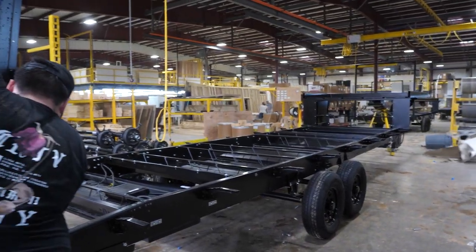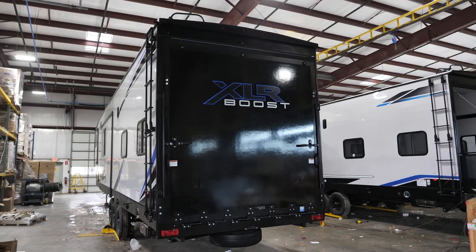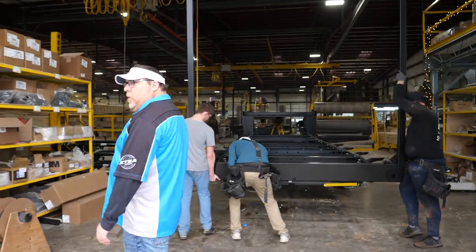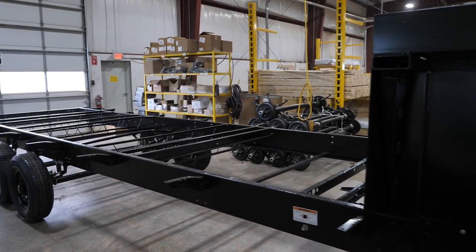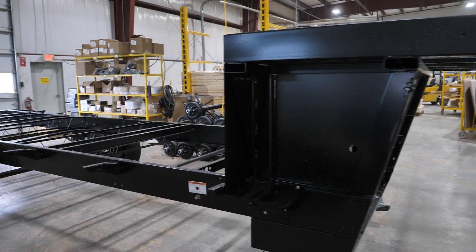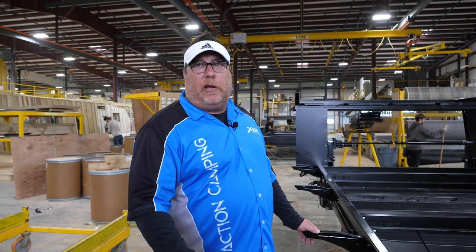Right now you can see a frame rolled into our chassis prep area. They've already installed the axles and they're in the process of putting on the ramp door hoop. At XLR we always talk about our extra built items. On our frames, everywhere where you see a cross member you don't see any cutouts — all the ribbing, all the structural strength, everything is intact on our frames, because unlike our competition we don't cut holes in those to make room for plumbing or holding tanks.